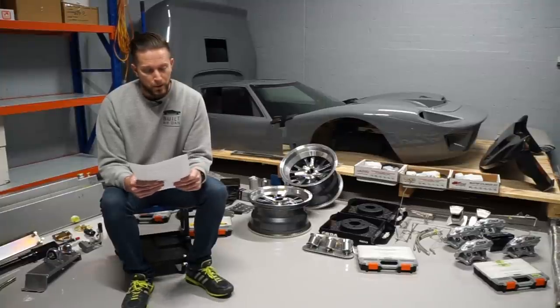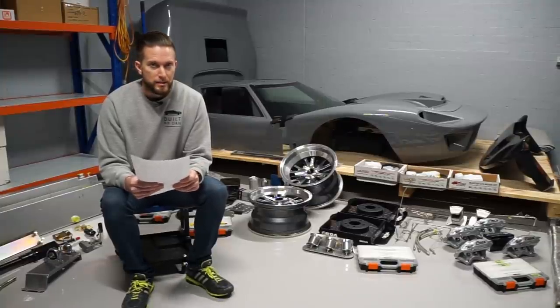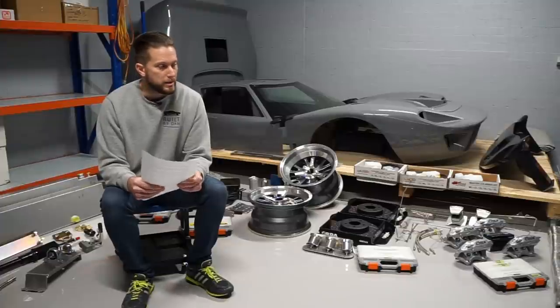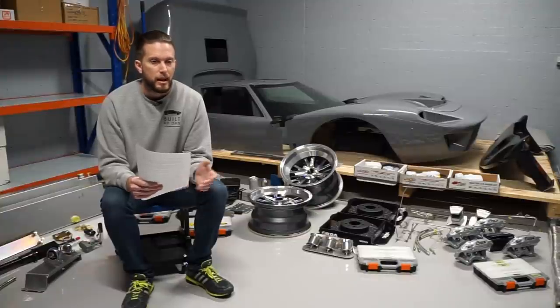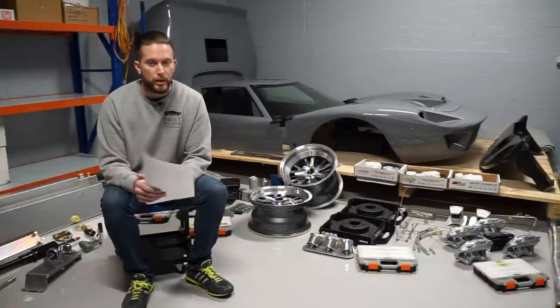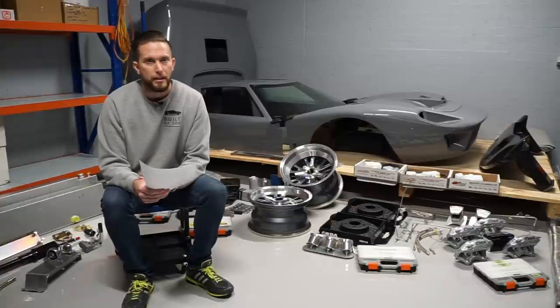I purchased all three stages at once, which is why there's so much here in this kit. I just didn't want to take the risk of purchasing one or two stages and then being delayed when I finally placed the order for stage three, with a considerable delay before that kit actually made its way to me to be able to progress the build.